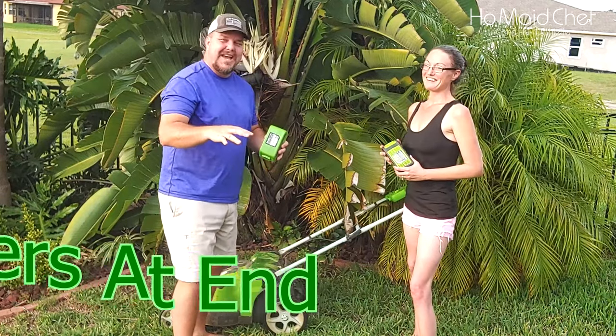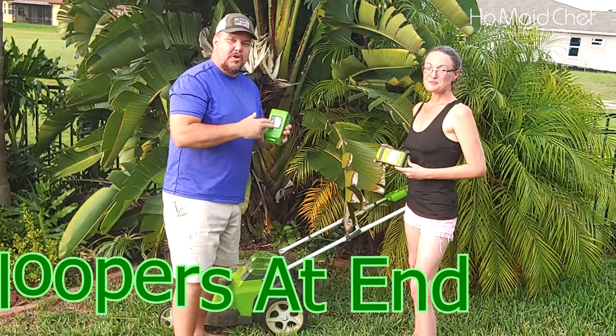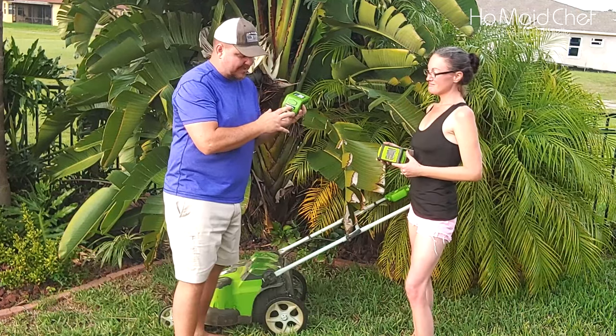We're going to mow the entire yard and show you just how much battery power we use on this thing.